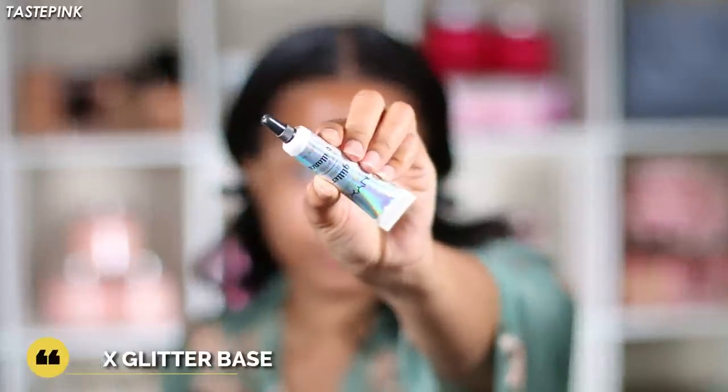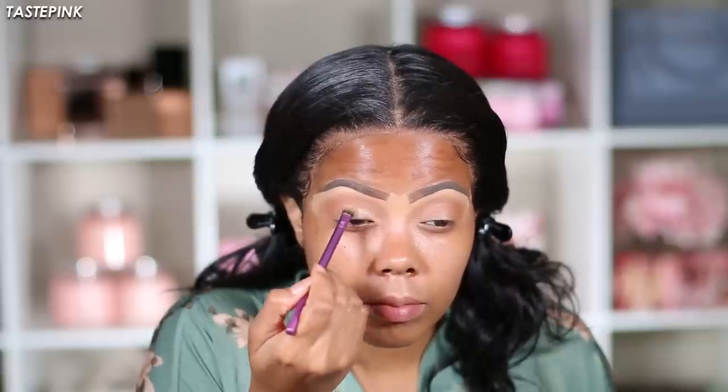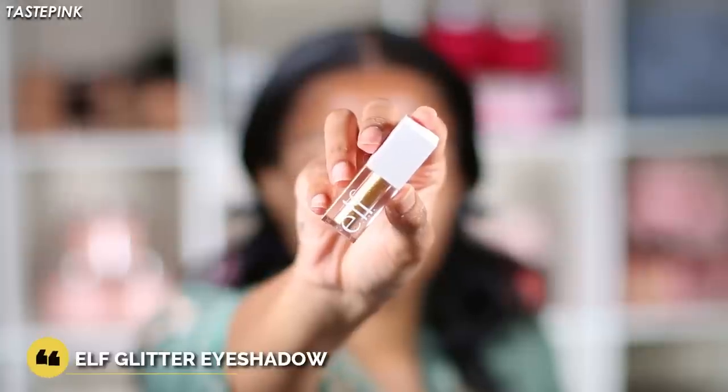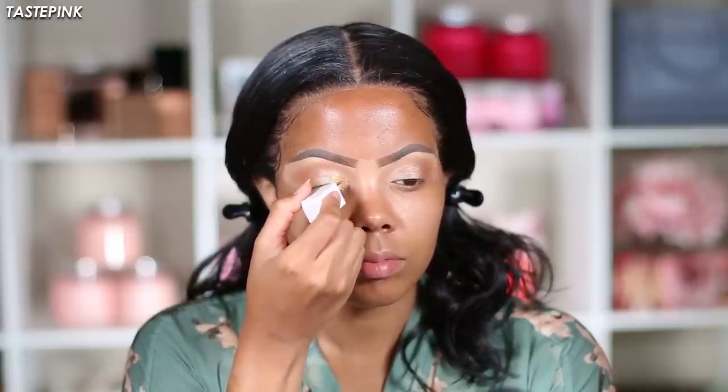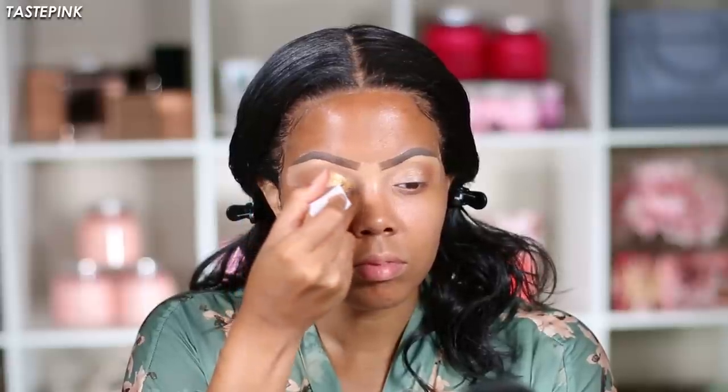Next up is the NYX Glitter Base — I'm not sure how much I like it; if you have any recommendations leave them below. I like to use a very tightly packed brush to apply an even layer — make sure it's not clumpy because that definitely makes a difference. Then with the ELF Glitter Eyeshadow in 24 Karat Gold, I really like this — it's inexpensive and creates a nice metallic gold base. You might think metallic golds aren't your thing, but just trust me on this — we're slaying.